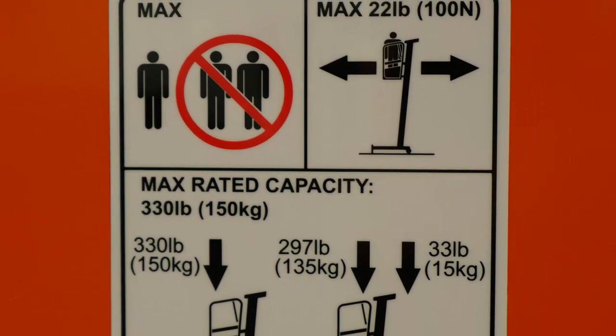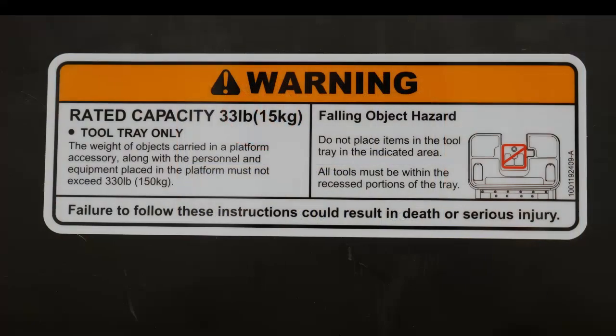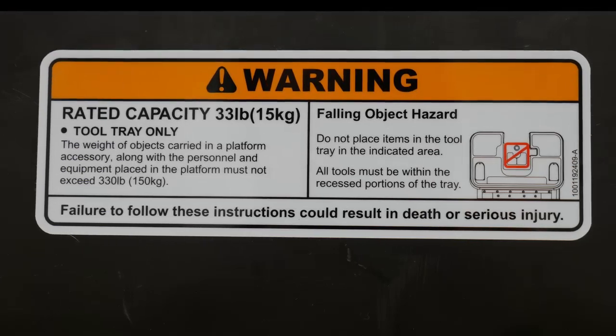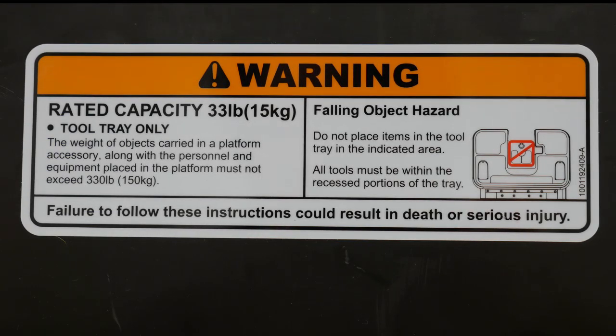The maximum rated capacity is displayed at the platform and in the operator's manual. The 150-kilogram capacity includes the weight of the operator, tools, equipment, and other items in the platform. Never exceed the rated capacity.